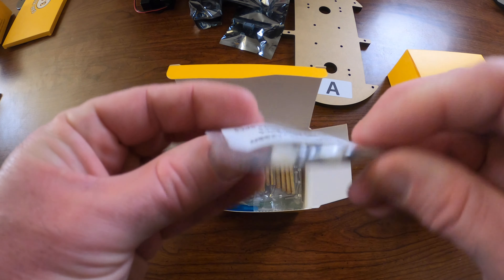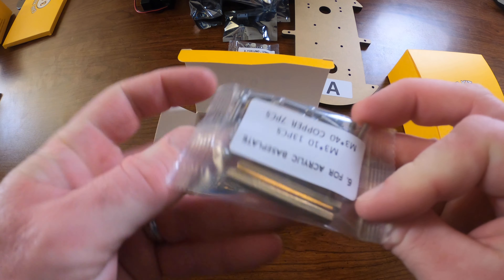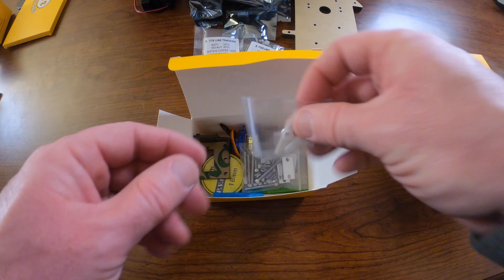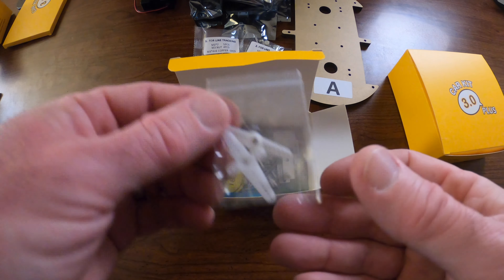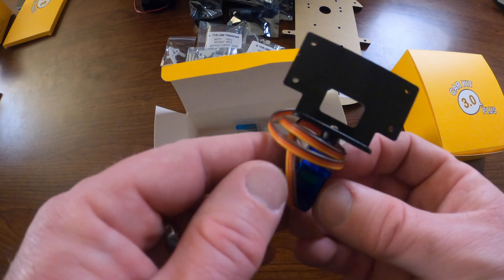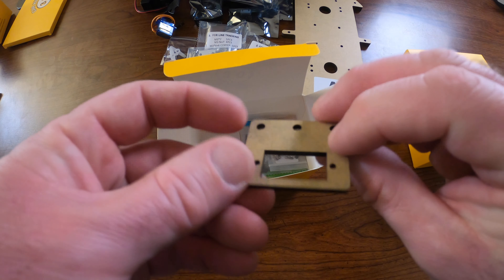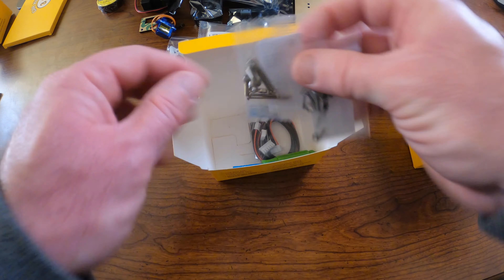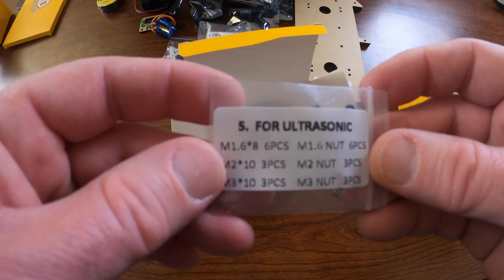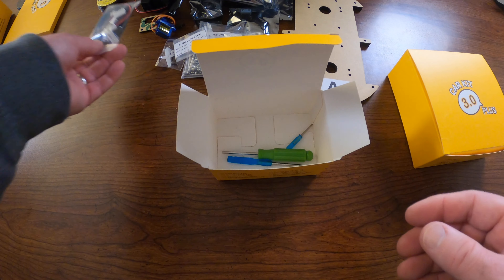There's various hardware in numbered bags that follow along with what's in the manual. Some steps use only part of a bag and the remaining hardware is used later, so it's not always perfectly consistent, but the manual is very good about telling you what to use. Here is the servo with the piece that mounts the ultrasonic sensor, an additional acrylic piece to mount the servo motor to the robot body, some tape for line following, and the wires we'll use to wire everything together. There were some extra pieces left over when done.